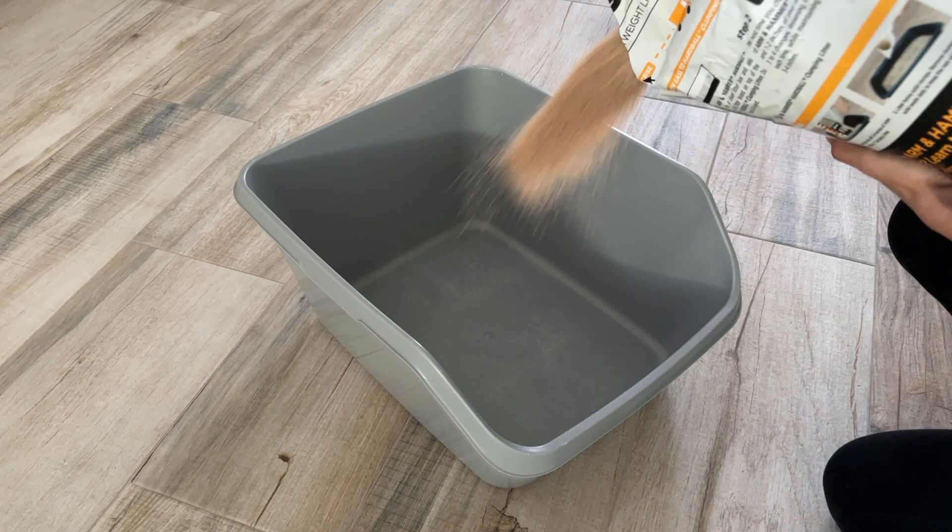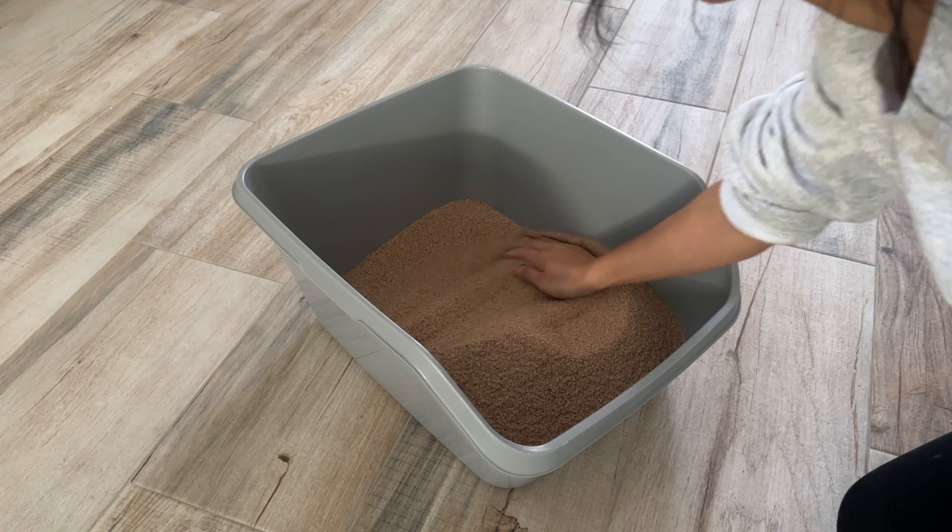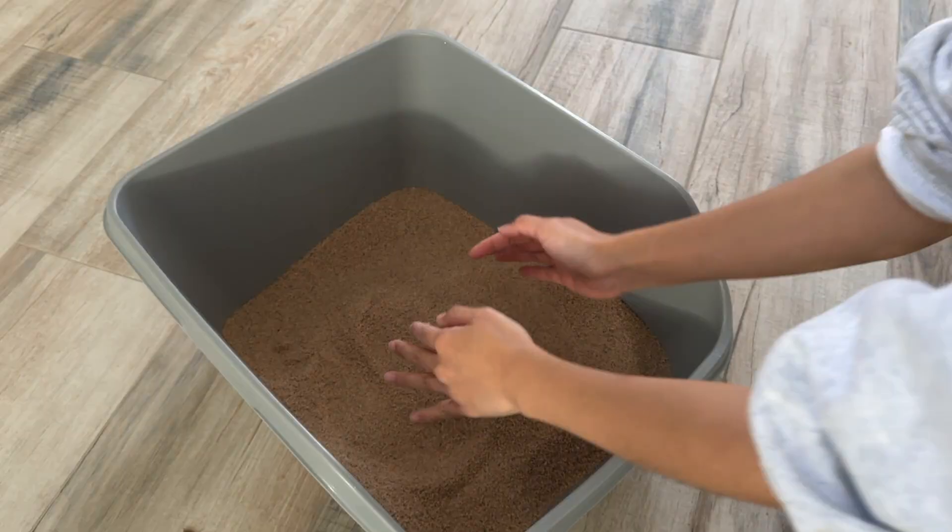This litter is advertised as fast acting and easy to clean with virtually indestructible clumps. The litter binds waste and odors into tight, hard clumps. It's lightweight and weighs 60% less than traditional Arm & Hammer cat litter.